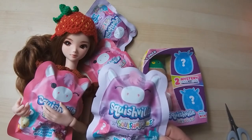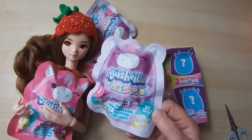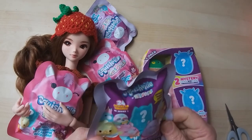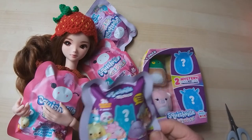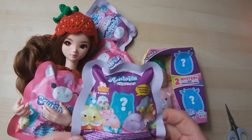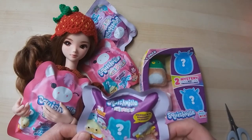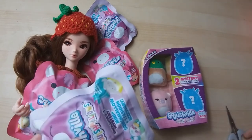You can still get squishmallows; I presume this is just maybe the first sort of range. At that price I thought I'd pick some up — a little bit of fun. It says zero-plus, so that means they're safe for little ones, which is great. It says there are 24 styles to collect; this is series one, so I suspect that is why they were selling them off. They are made by Jazzwares and it says they are safety tested and squeezed into removable fashion — so does that mean they've got some little clothes? Let's have a look.